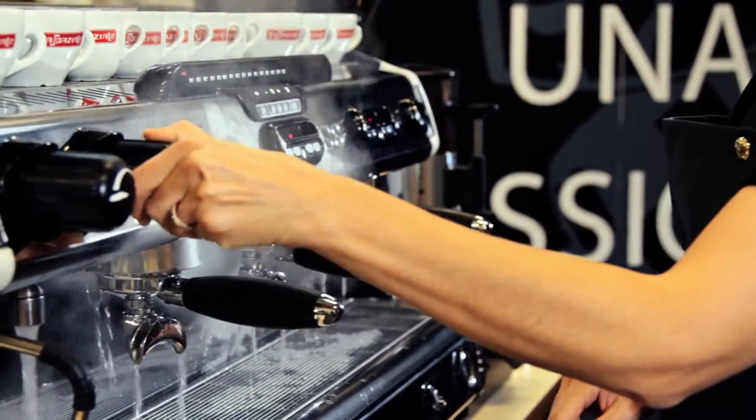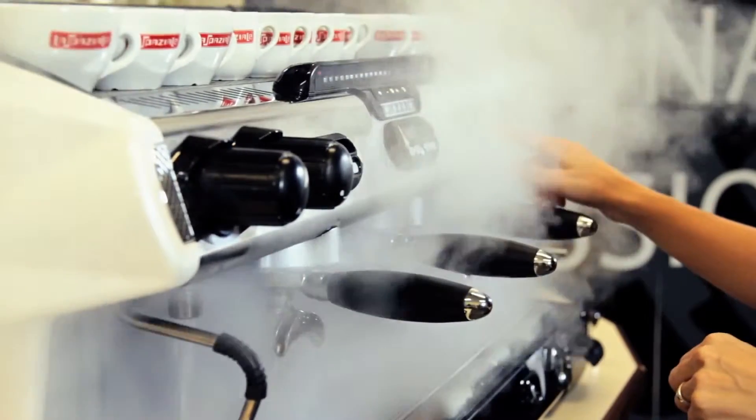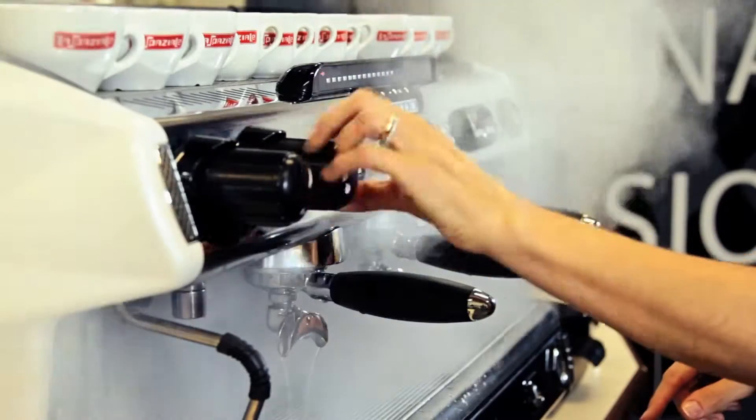Every morning, before using the machine, turn the groups on and let the water out from the boiler to regenerate it. Open the steam valves to let condensation out.